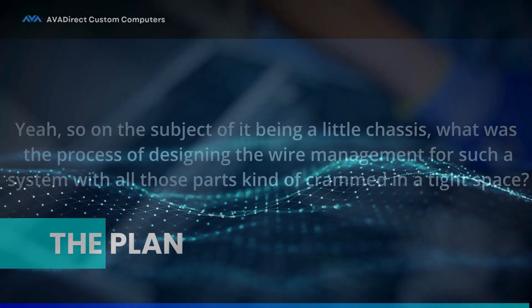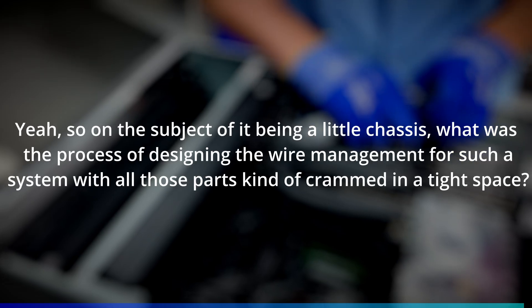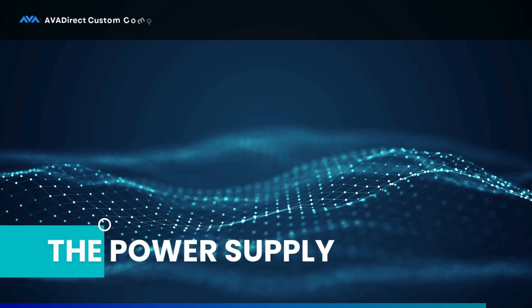On the subject of it being a little chassis, what was the process of designing the wire management for such a system with all those parts crammed into that space? For the wire management, it started from the very beginning. We figured out what we were going to need to go into the chassis and did rough planning from there. You really can't know until you actually get everything in front of you. But with how much experience we have here, you can visualize almost clear as day where things are going to go and how they're going to fit.